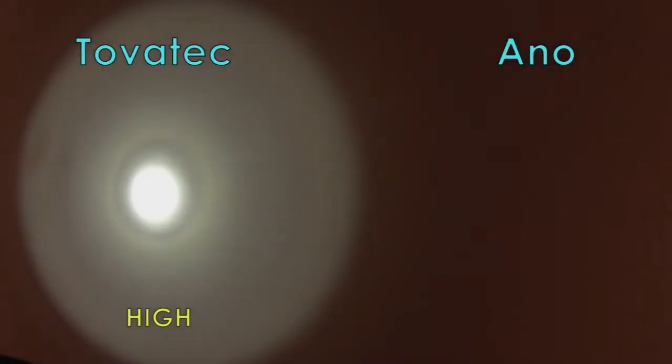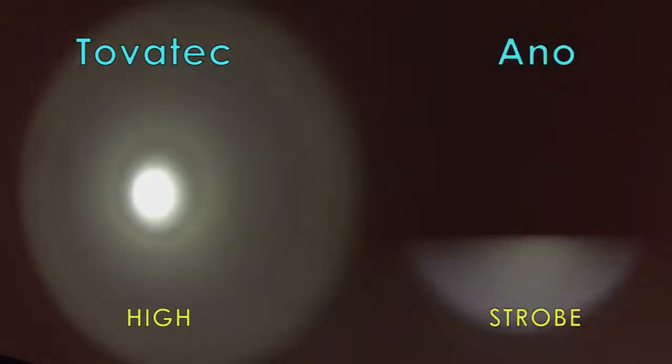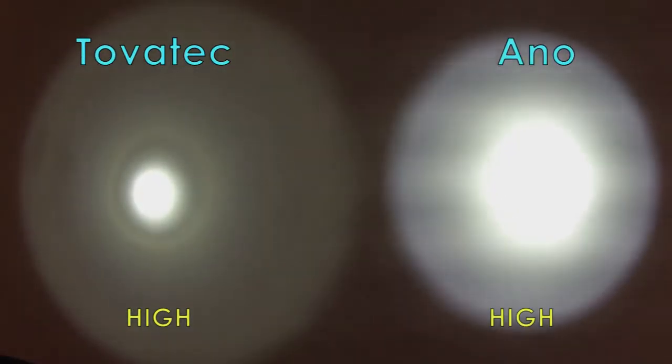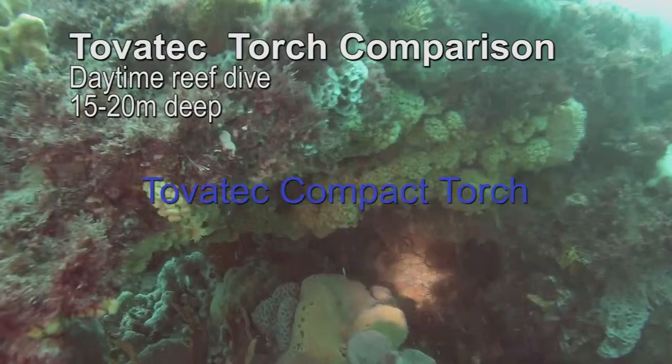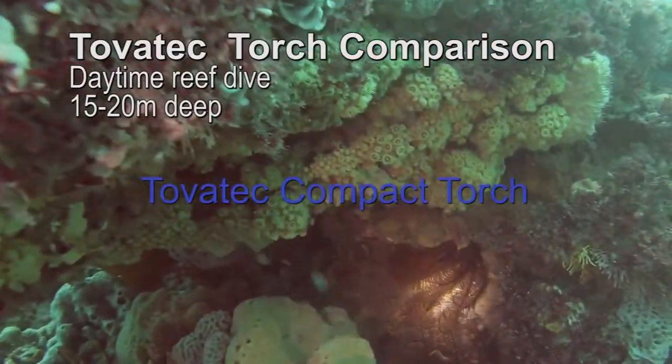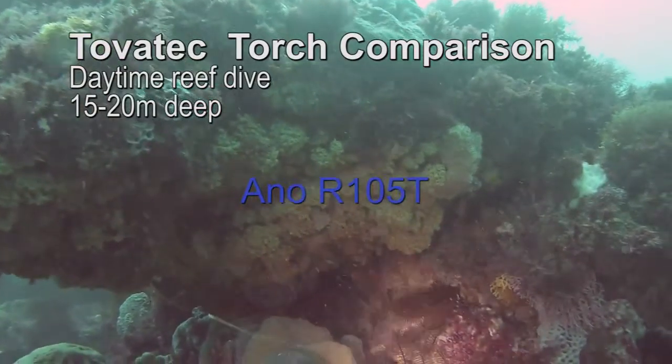When you turn on the ANO torch it defaults to the medium setting. Partly depress the rear button once to switch to high mode, and again for strobe. As you can see, the Intova compact dive torch is nowhere near as bright as the ANO. Looking under a ledge with the Intova and then the ANO torch, the ANO is a lot brighter and covers a larger area.